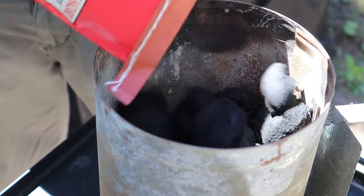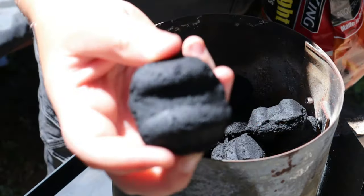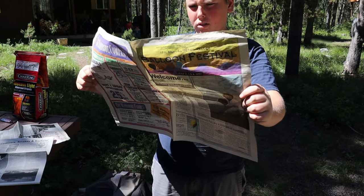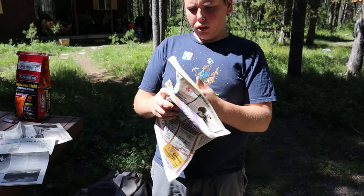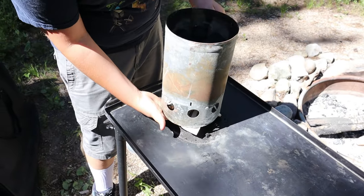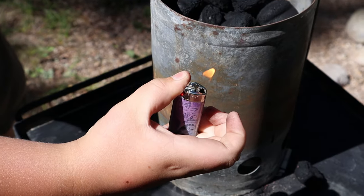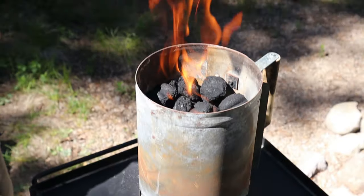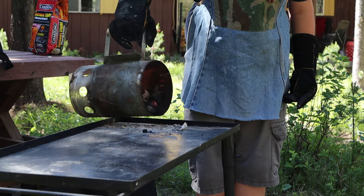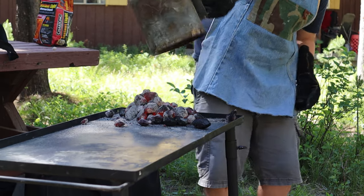First things first, we're gonna want to throw some charcoal in that chimney and then light that stuff. I find that newspaper is the best fire starter, so you're gonna want to use that — and voila, fire is lit. Remember fire safety: make sure you have a hose nearby. Dump your coals onto whatever surface you're cooking on.